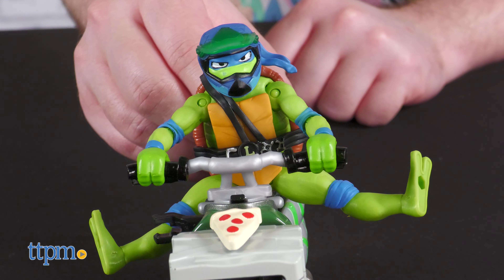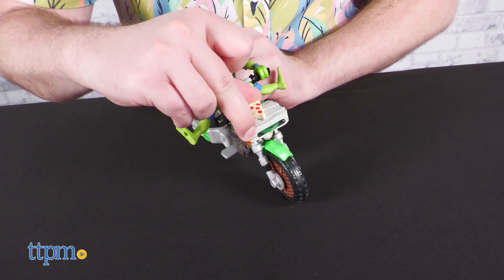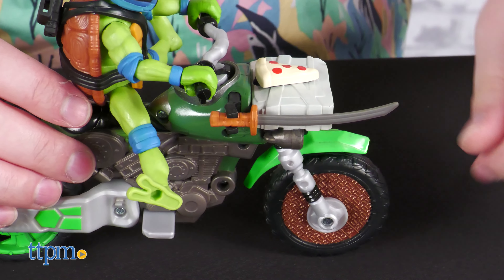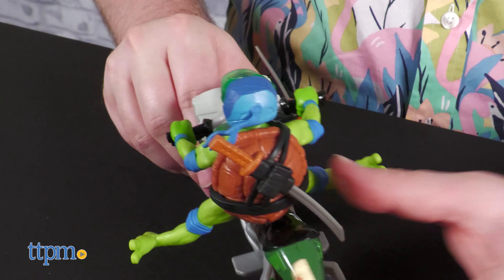This feature is awesome. Load a disc and push the front slice forward to launch it a modest distance. There's also weapon storage for only one katana, which is peculiar, but thankfully Leo can store the other one on his back.